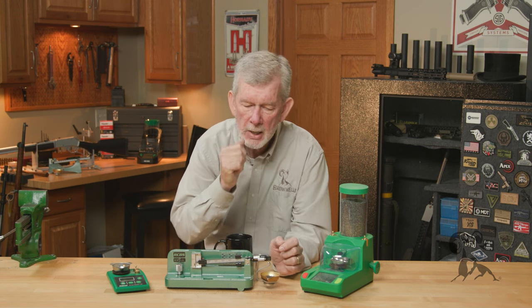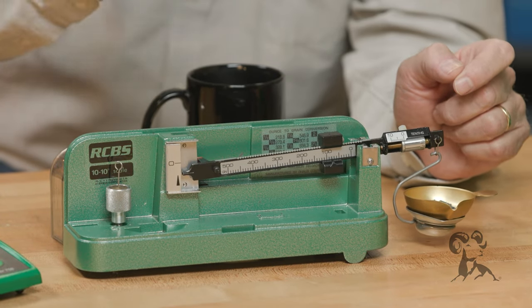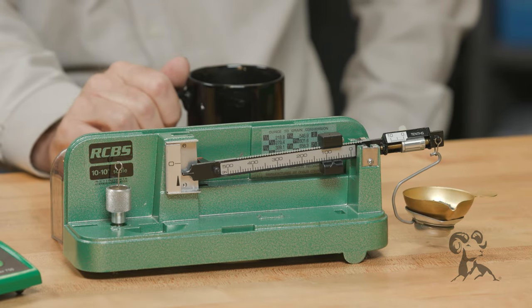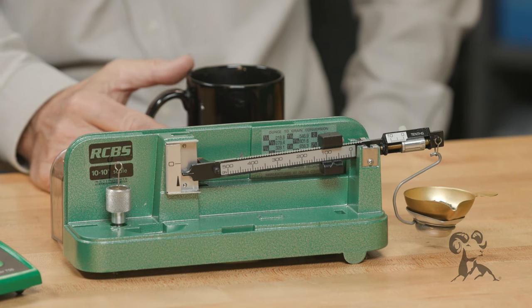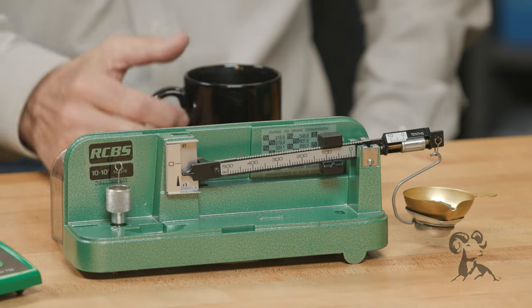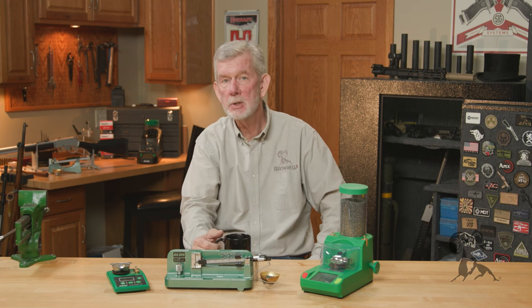The old style beam method — you pretty much dump your charge in there and then use a trickler to get exactly where you want if you want to hit a certain weight. These are also nice if you just want to check your powder measure. You throw ten charges, weigh them together, divide by ten, and that gives you your average weight. You're going to have variations of one or two tenths with a regular mechanical measure — that's inevitable. And depending on the powder, some meter much better than others. If you're measuring a stick powder, you're probably going to see a little variation.